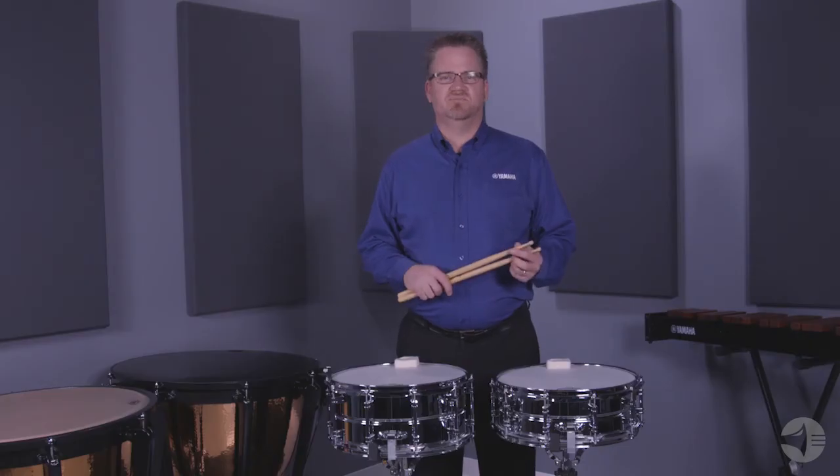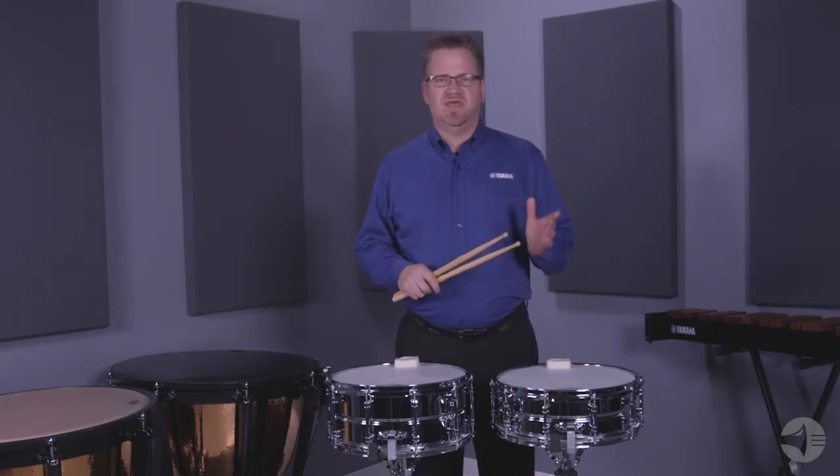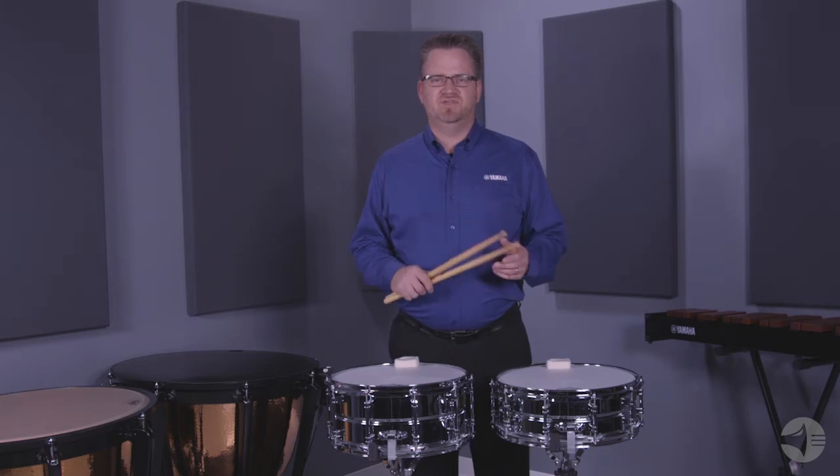At Yamaha, vertical integration permeates our products from our acoustic guitars to our snare drums. We first develop the professional level series and then incorporate many of those same features into the intermediate and student model instruments.